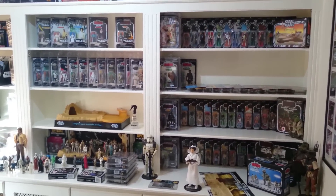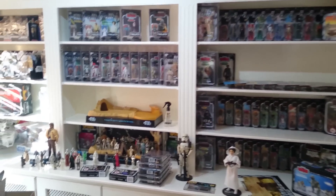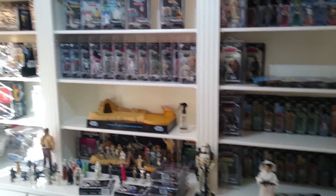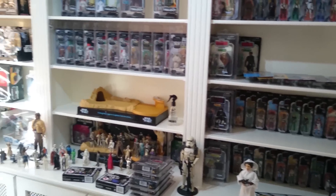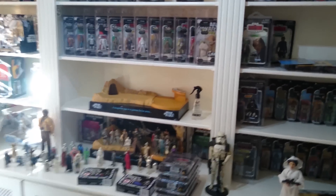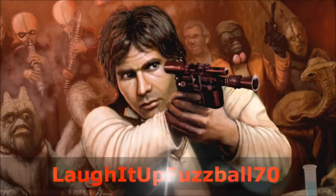Hey guys, Fuzz here. Hope you're all well. Thought I'd share with you today a routine I've got into, and that is the cleaning up, dusting off, making good, and changing around — all the things that you have to do within a collection. Laugh it up, Fuzzball.